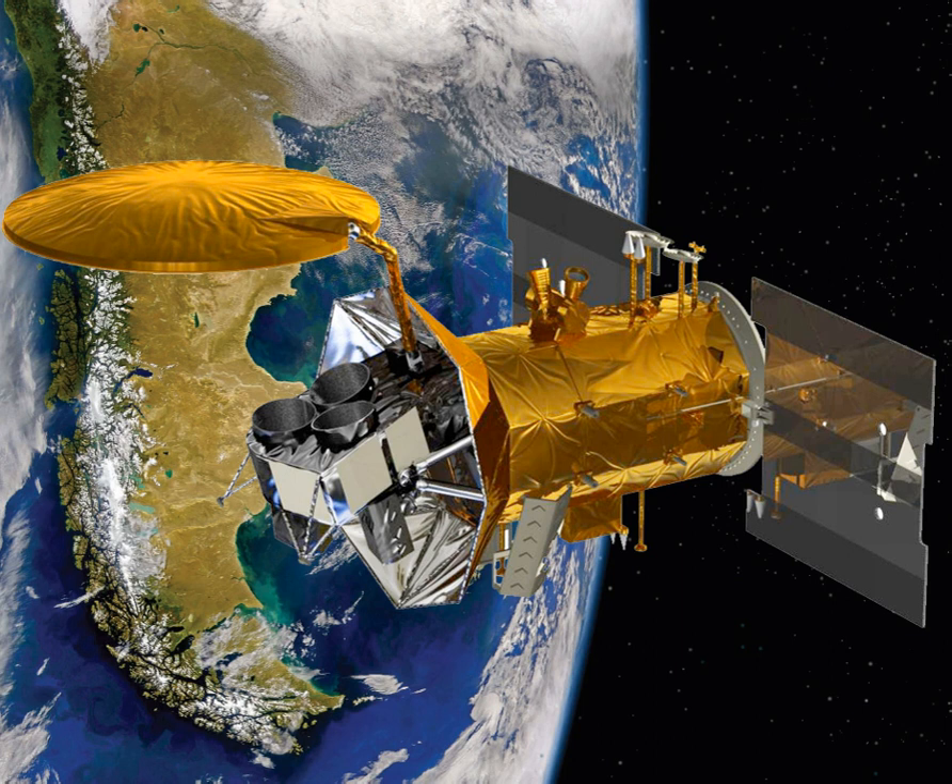After its launch aboard a Delta II from Vandenberg Air Force Base in California, SAC-D was carried into a 657-kilometer sun-synchronous orbit to begin its three-year mission. On June 7, 2015, the SAC-D satellite carrying Aquarius suffered a power supply failure, ending the mission.